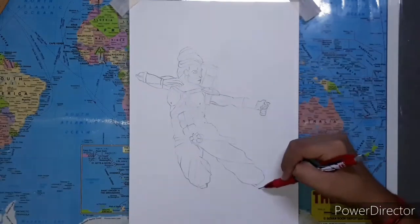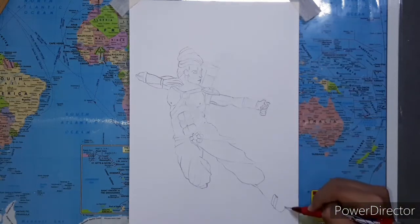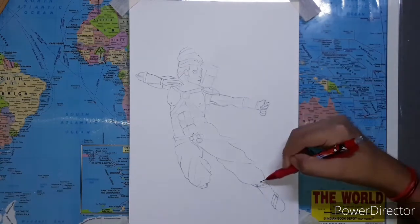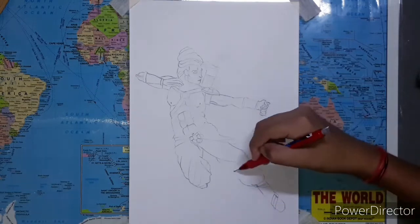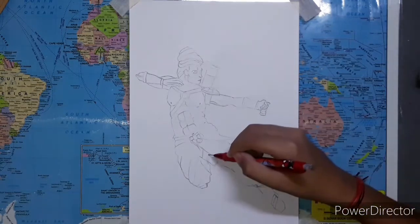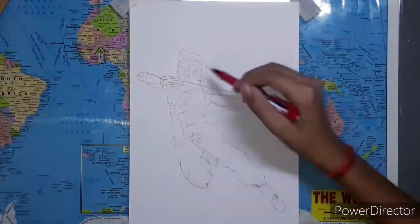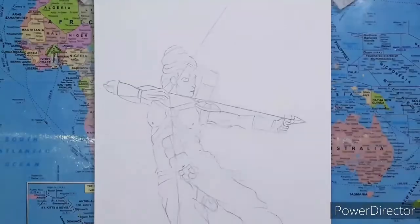Now I'm drawing the feet of Lord Ram. The first one is a pretty long one because he's jumping and hence his feet is elongated. You need to make sure that the feet does not look abnormal but just long enough to make it look like he's jumping. While making straight lines, it is better to go slowly.